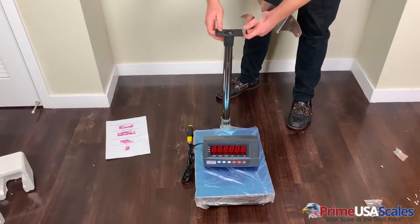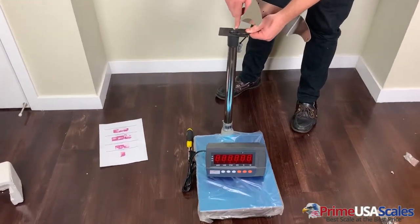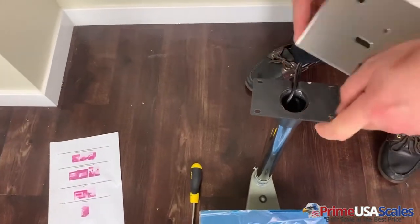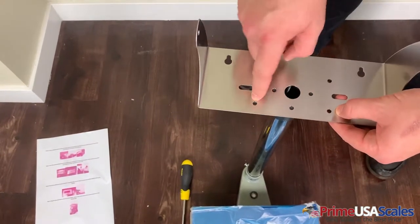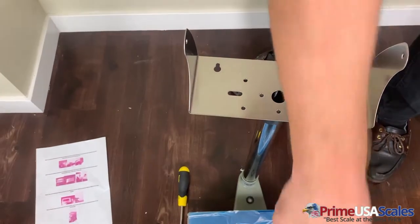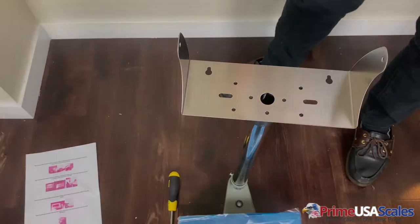Now that we have this column piece, you'll see there's a small notch in here where the cable is going to lie as the bracket goes over the top. The holes line up and that's how you fixate this mounting bracket to the column where the indicator will sit. We'll get this installed and then move on to turning it on and using it.